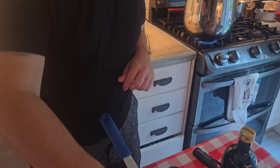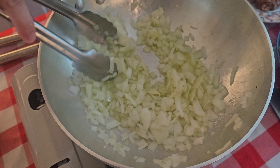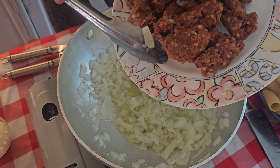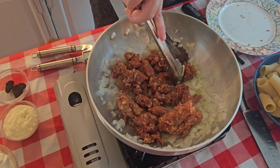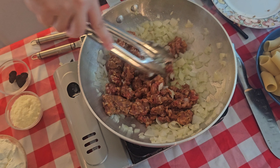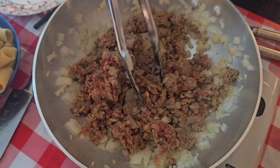Now we're going to come in with our onions. We're going to get ready for the sausage. Now we're going to come in with our sausage, and we want our sausage to be all cooked — all gray, no red. We want to crush it up like so. This is still cooking, so you can see there's still a little bit of red in there. We want all the red out.